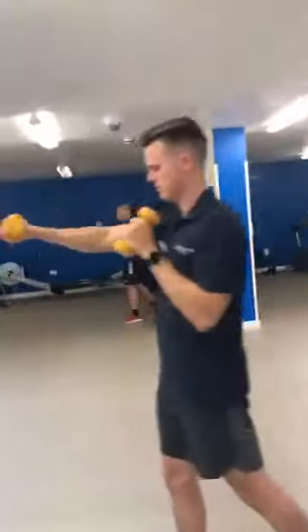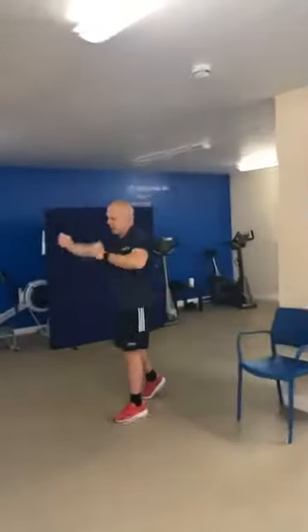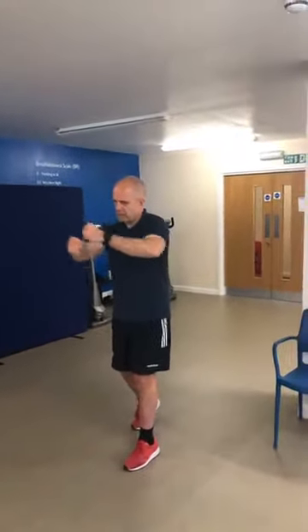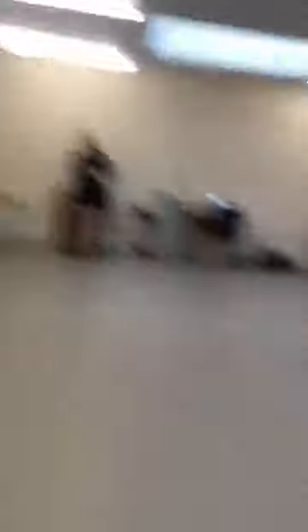We're trying to keep that posture strong — we don't want to put any pressure onto the back. If you need to take a rest, take a rest, then come back in. Try and keep that split stance and keep that rhythm going — nice rhythmic movements. That is your minute; we're moving on.